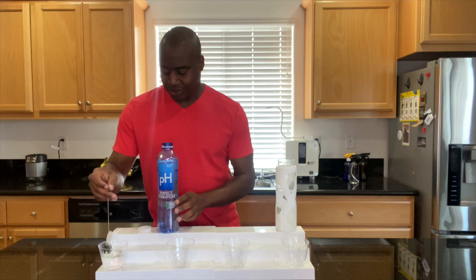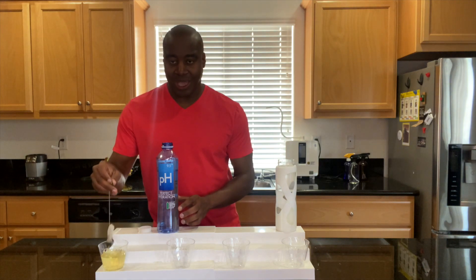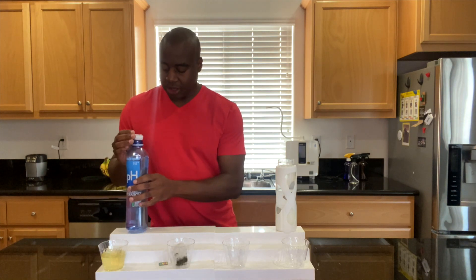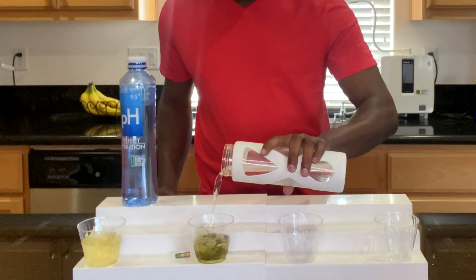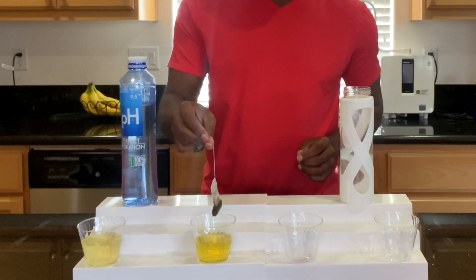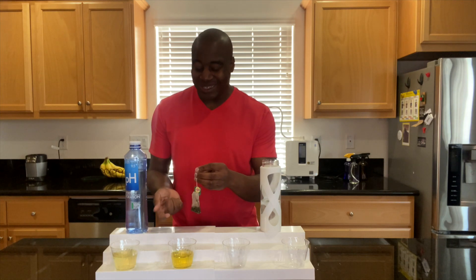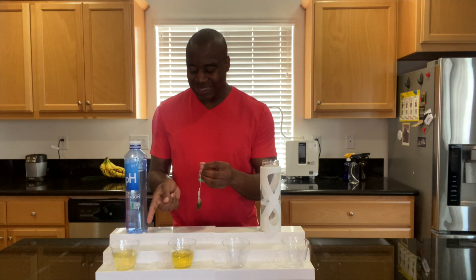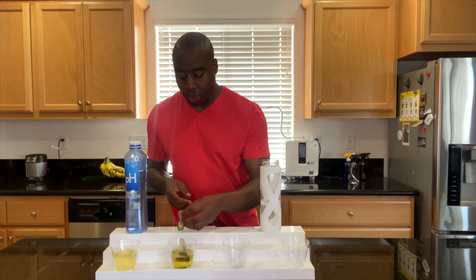Let's see if Perfect Hydration lives up to its name and is actually able to make tea. We are getting something — we're getting some tea. Now let's do the same thing with the electrolyzed reduced water. Look at this — it also makes tea, but I don't know if it's just me, but this looks darker. So if this is Perfect Hydration, it should look the same, but it doesn't look as dark. The electrolyzed reduced water looks like a stronger, more bold tea.